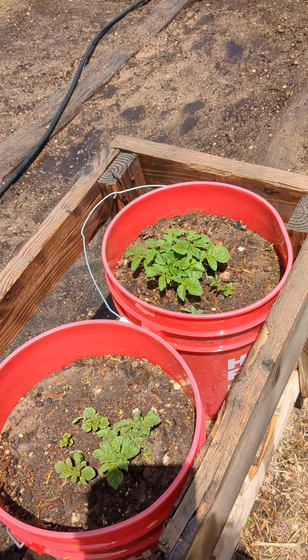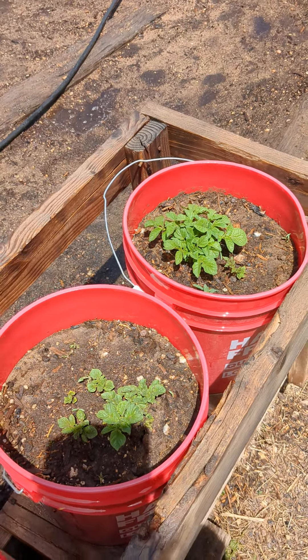Here's an update of the potatoes in the bucket. So far we have potatoes in every single bucket.